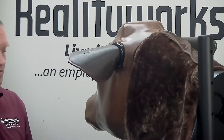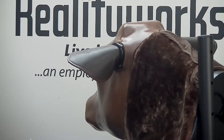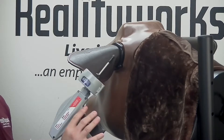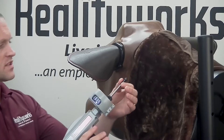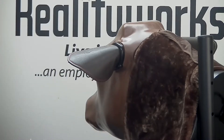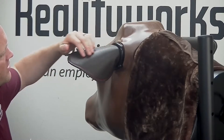To insert a growth implant, you'll need a bovine injection simulator and a growth implant gun, which is not provided by Reality Works. Remove the protective covering. You will inject on the back side of the ear.